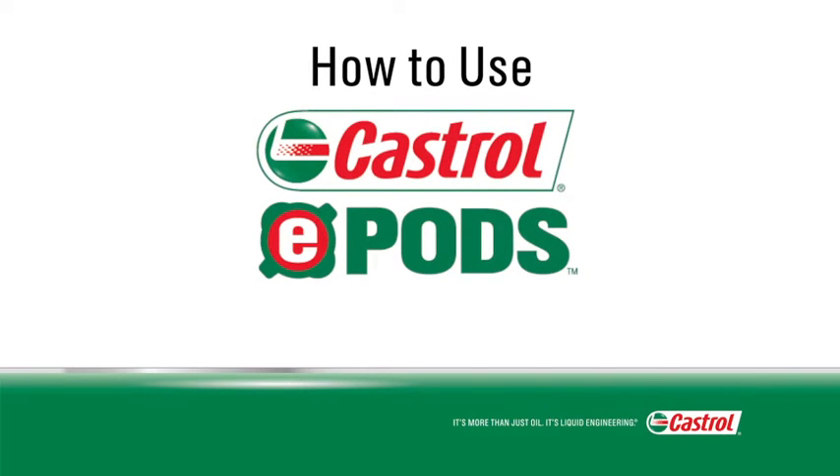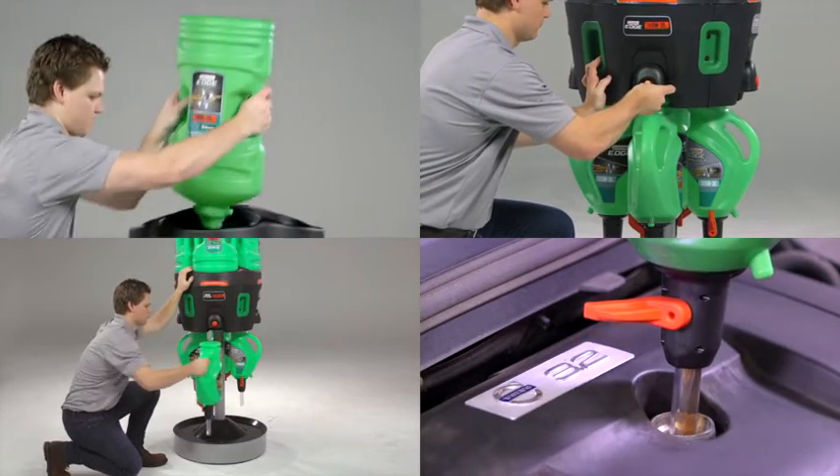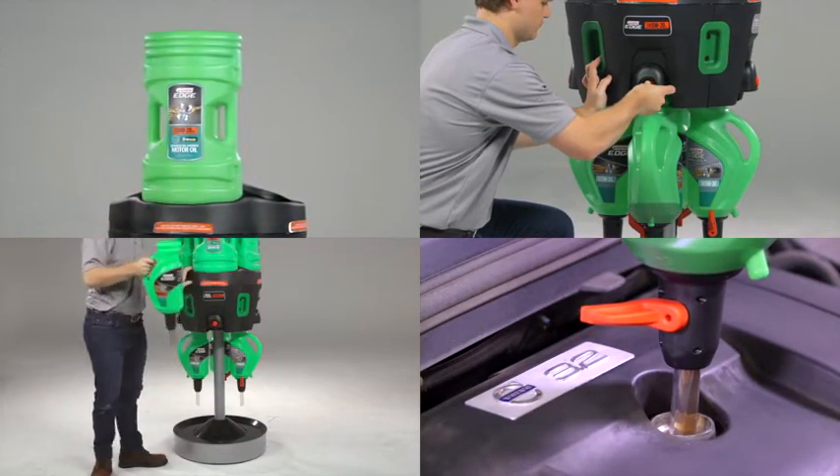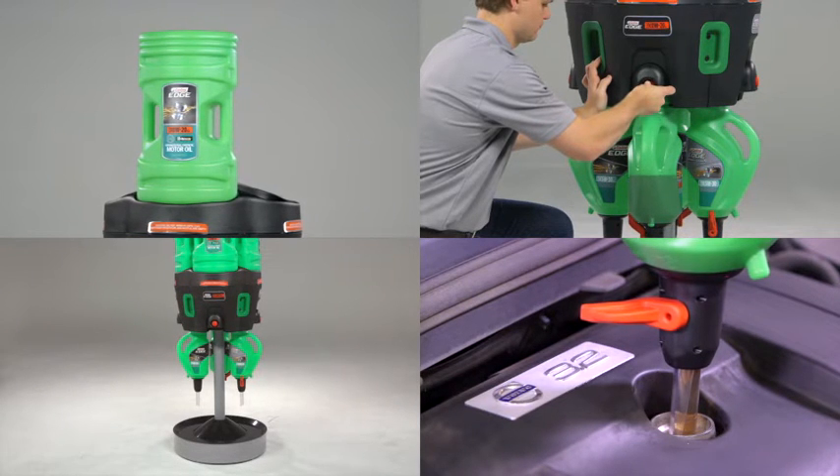Now that you have set up your system, it is time to learn how to use Castrol ePods for an oil change. Castrol ePods, or Efficient Premium Oil Dispensing System, is an exciting new innovation from Castrol. Castrol ePods is designed to make your oil change process more efficient and also offers you a number of additional benefits.